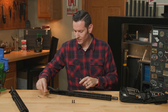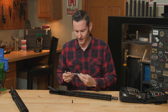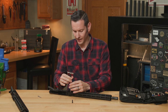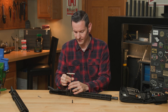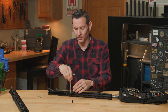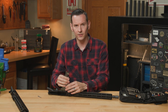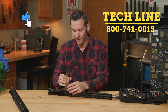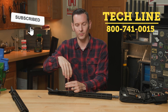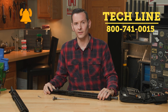Those are the BRN-15 uppers from Brownells. If you have any questions or comments, feel free to post them down below, and I'll try to pin the big questions in the comments if you're watching this on YouTube. If you're watching on the website, feel free to give us a call on the tech line, and I will link all the products down below. Thanks for joining us and we'll see you next time.